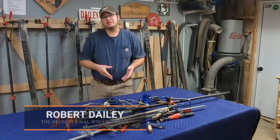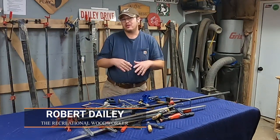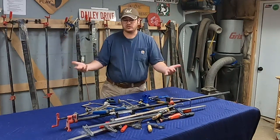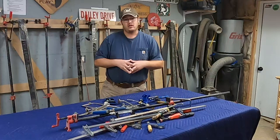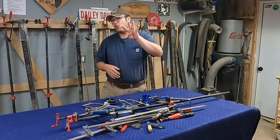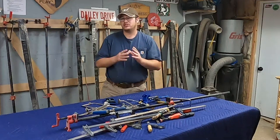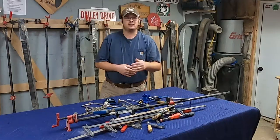Hi, I'm Robert Daly, owner of Daly Woodworks, and this is the Recreational Woodworker. Today I'm going to show you what I consider my essential clamps. Here's most of the clamps I own, or at least a representation of some of them. But in truth, there's only four types of clamps that you really need. I'm going to tell you what they are, and there's one bonus one that you probably haven't thought of that I'll tell you at the end.